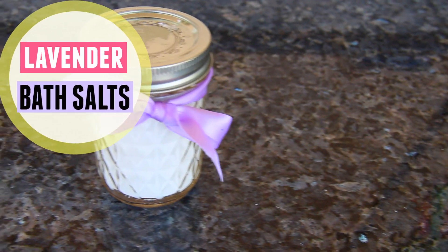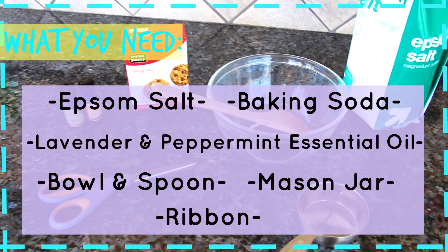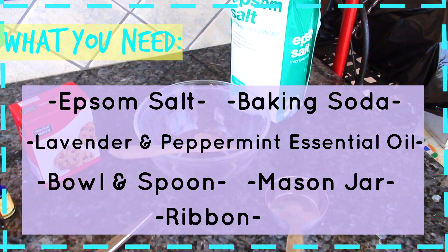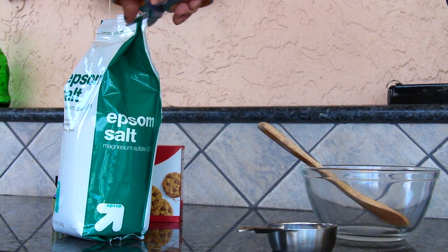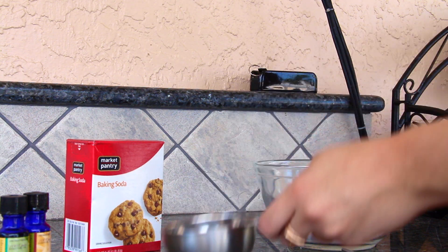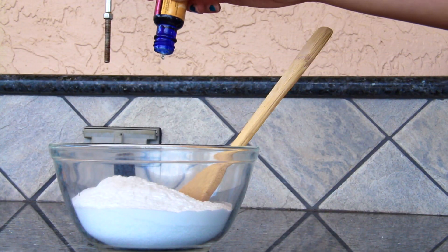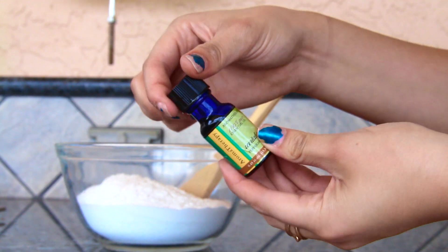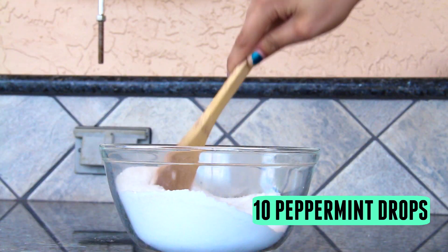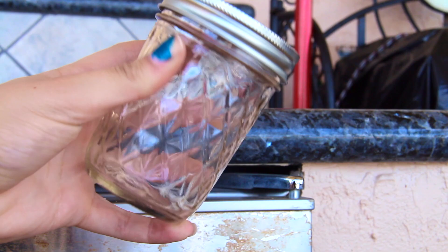This next DIY is both cute and useful — it is lavender mint bath salts. The ingredients you need are Epsom salt, baking soda, lavender and peppermint essential oil, a bowl and a spoon, a mason jar, and a ribbon to make it cute. Start by adding two cups of Epsom salt into the bowl, then add one quarter cup of baking soda to the mixture. Next, add about 20 drops of lavender essential oil and then about 10 drops of peppermint essential oil, and mix all of that together until the oil is evenly distributed into the salt.